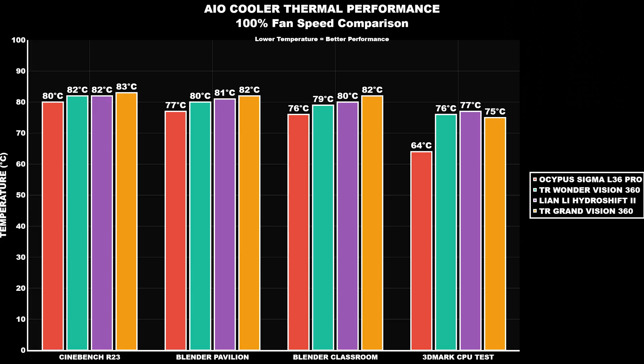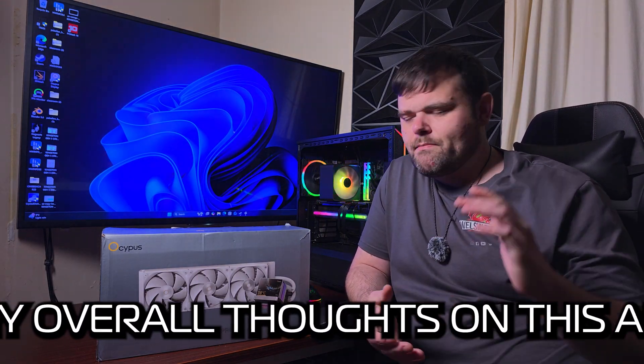I'll put up a graph showing how this performs against other coolers across Cinebench, Blender, and 3DMark Superposition. Remember each test hits the CPU differently — Cinebench is a very hard instruction set pushing the CPU as hard as possible; Blender utilizes more clock speed and multi-threading; 3DMark uses both multi-core and single-core boost. So the high or low temperatures with 3DMark will always differ. The graphs will show where it lands.